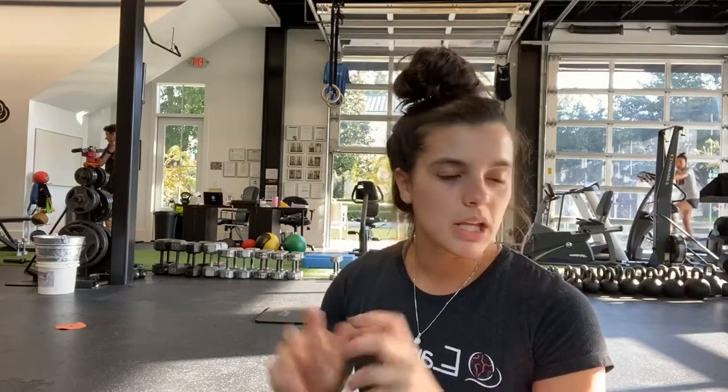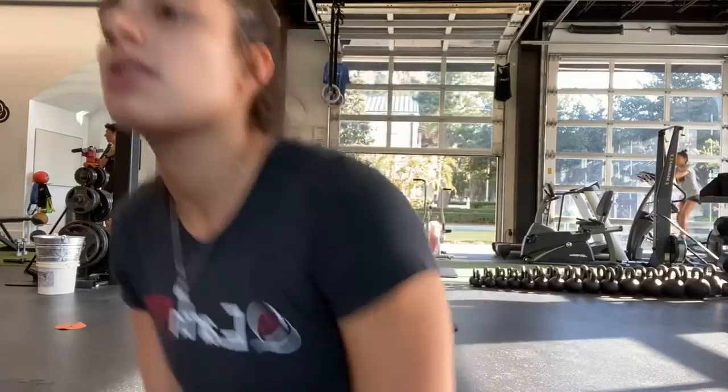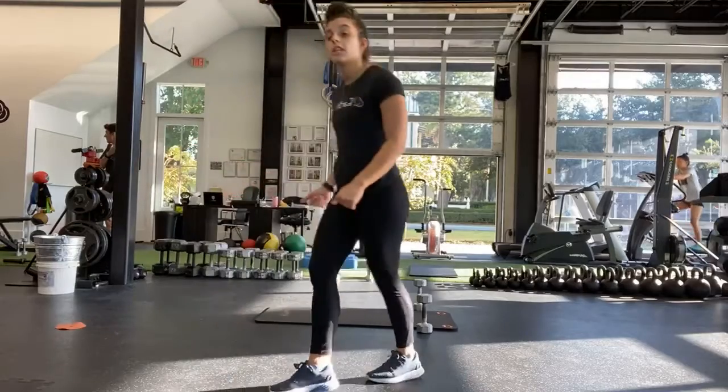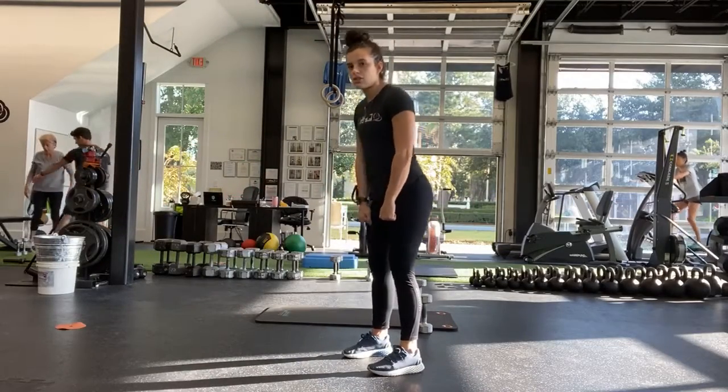Good, alright — last round today. Deadlift one more time — weights out in front, hinging at the hips, using both weights or just one, or one leg or both. Ready, and start.